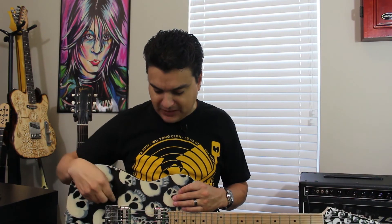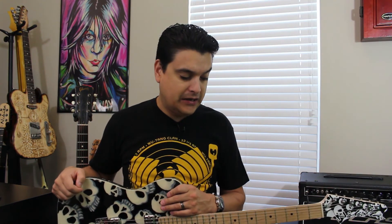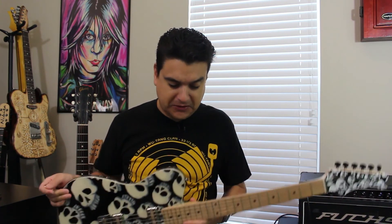These pickups are 4.4K on the neck and 4.7K on the bridge. We can wind them any way we want and can make the magnet any strength you want. This is our baseline set — they're reasonably priced at $139 a piece. Check us out at DylanPickups.com, on Instagram, Facebook, and YouTube. If you have any questions about Filtretrons or any other technical questions about guitars, let us know and we'll see you next time.